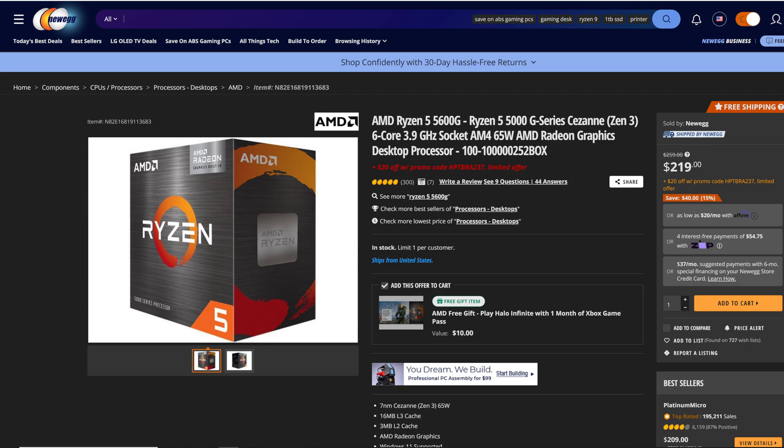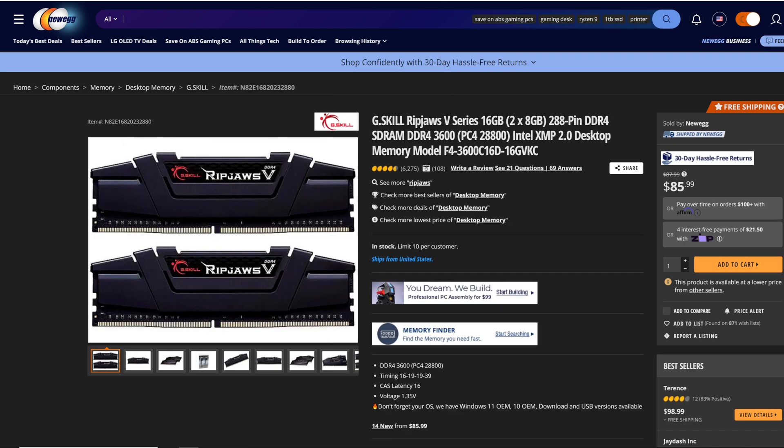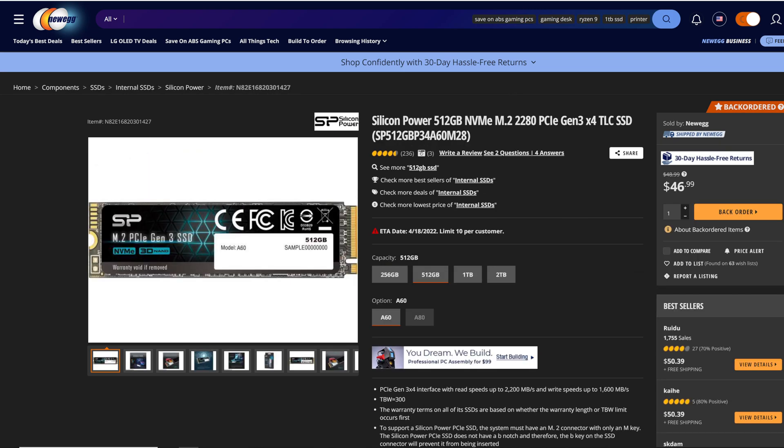As far as the components making up today's test bed, we have the AMD Ryzen 5600G — we'll be using this as both the CPU and GPU, running integrated graphics today. That's set on top of the Gigabyte B550M DS3H motherboard. We have G.Skill Ripjaws 5 Series 16GB (2x8GB) running at 3600MHz — this is the only thing in the system that is overclocked. For storage we have the Silicon Power 512GB NVMe M.2 SSD.